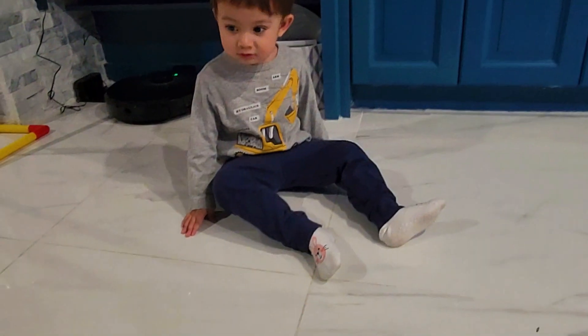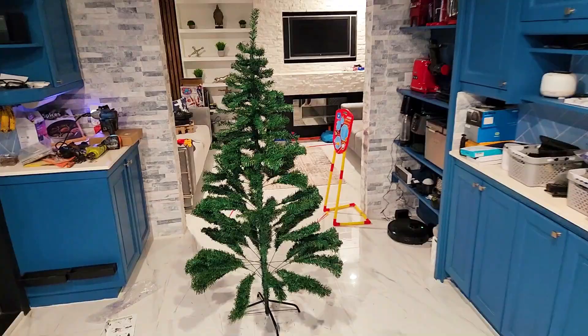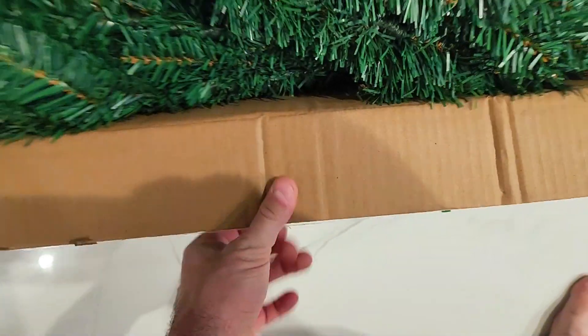Too big! Too big? What about dish? It barely sheds. If you are considering any tree for this holiday season, stay tuned for the whole video. Six foot tree in a box — so let's open this up. Woo!